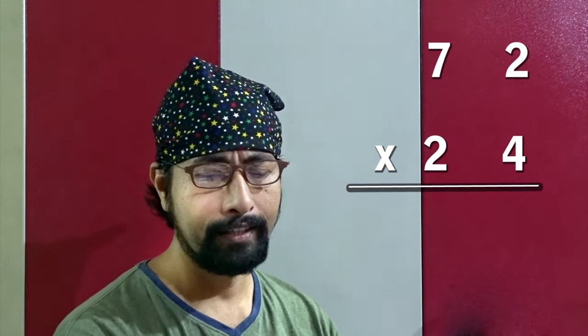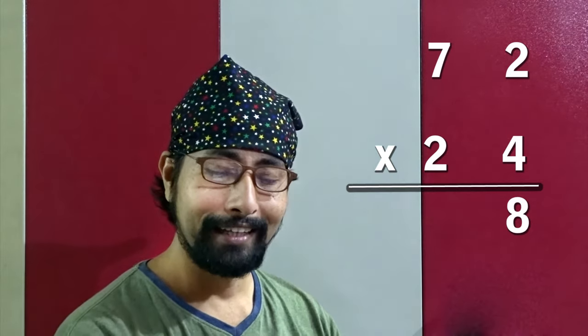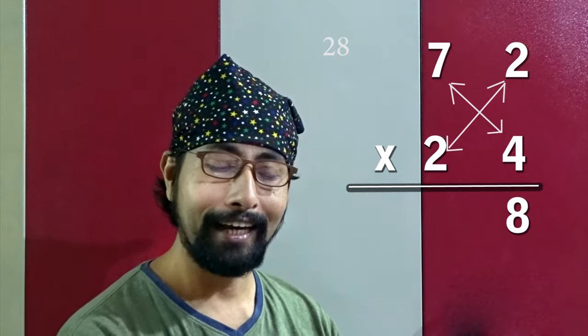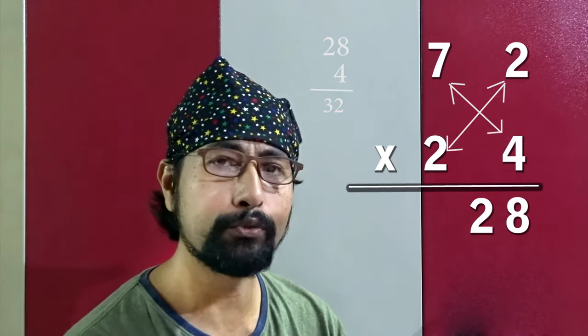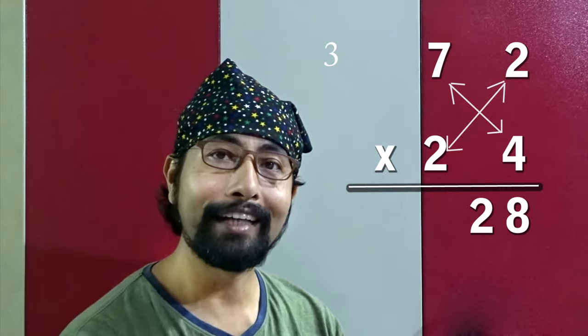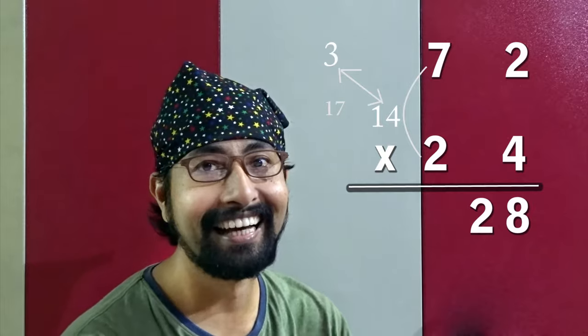Next: 72 into 24. Same way — four twos are 8, write 8. Crosswise: four sevens are 28, two twos are 4, so 28 plus 4 is 32 — write 2, carry 3. Last: seven twos are 14, plus 3 is 17. So the answer is 1728.